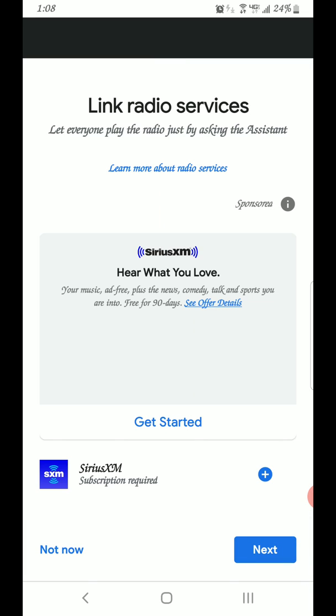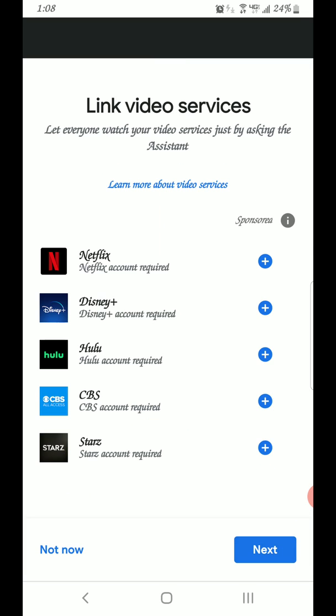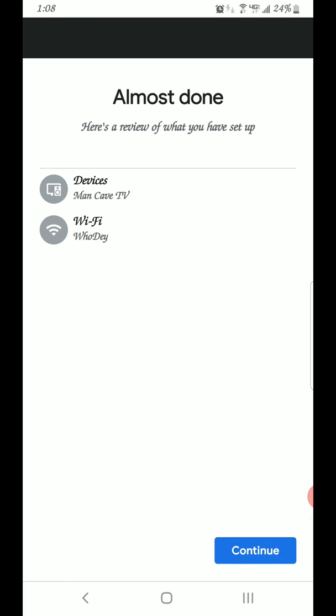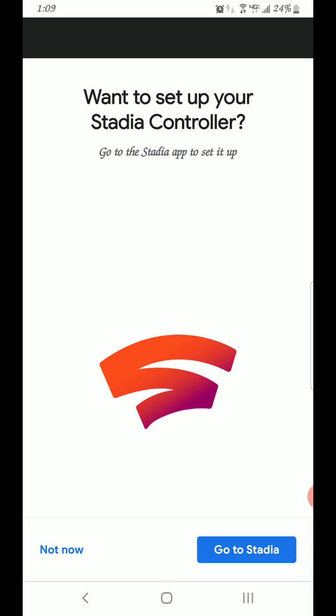Go ahead and hit Next down here. I don't have any video service to link so I'm hitting Next. Almost done — hit Continue. Now for the Stadia controller, I'm going to go ahead and get that set up.